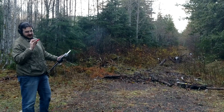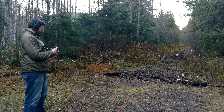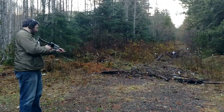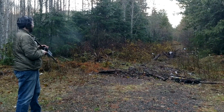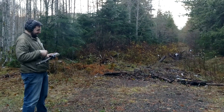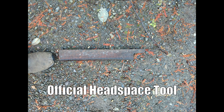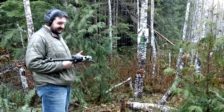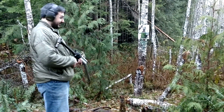This is a Winchester Super X two and three quarter inch one ounce slug. I didn't hit shit, so I need some sights, but it doesn't blow up. Now is a test of the home defense gun, which is the whole goal. I'm going to shoot that zombie at point blank range with a slug.